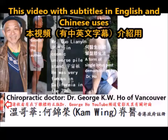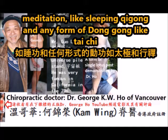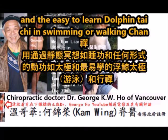Hi, I'm Dr. George Ho of Vancouver. This video with subtitles in English and Chinese uses Tai Si embryonic respiration, acquired by the combination of static meditation like sleeping Qigong and any form of Dong Gong, like Tai Chi and the easy-to-learn dolphin infant Tai Chi swimming or walking chan.